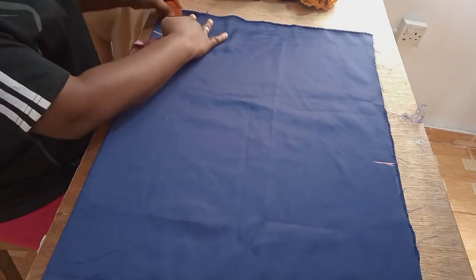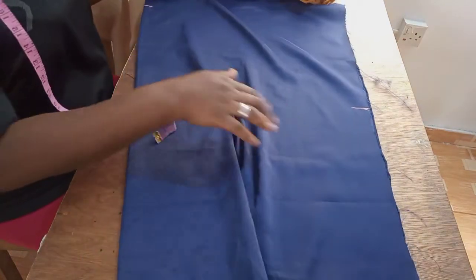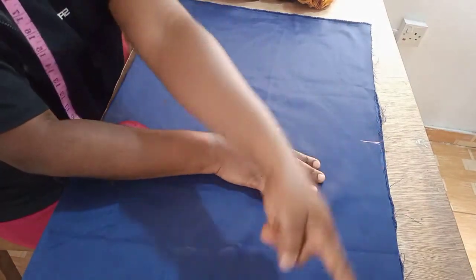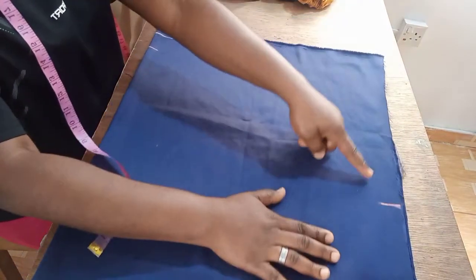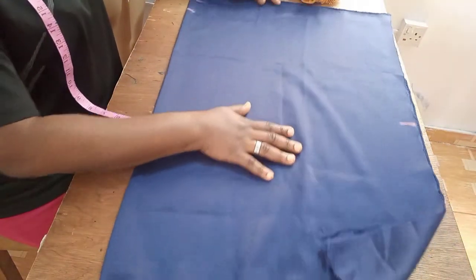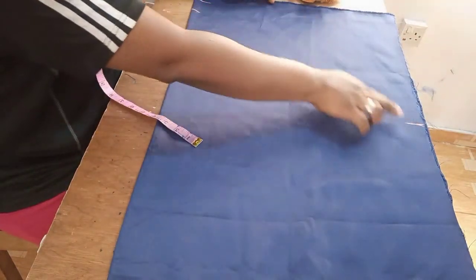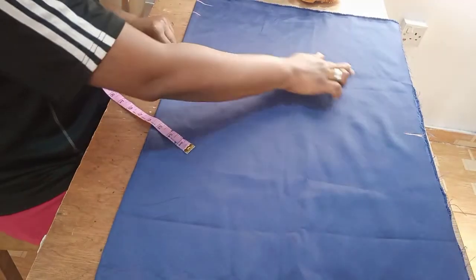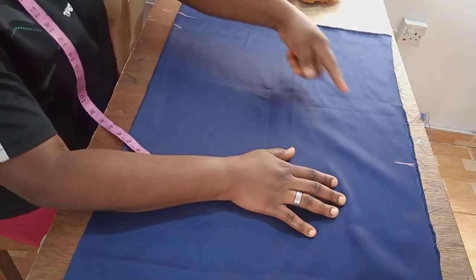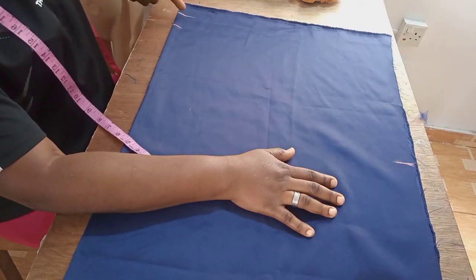That is the length I'm working with. Having in mind the midpoint we took on the 30-inch side, I'm just going to come here and form a curve from this point all the way to this length. You can do it with a curve ruler carefully, or just freehand — I'll just form a curve from here to this length.